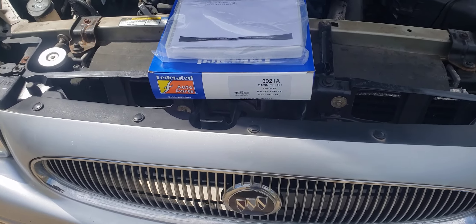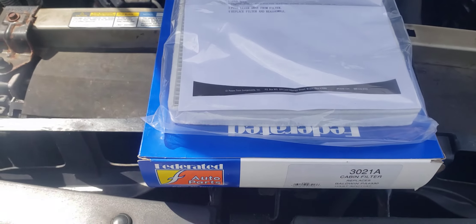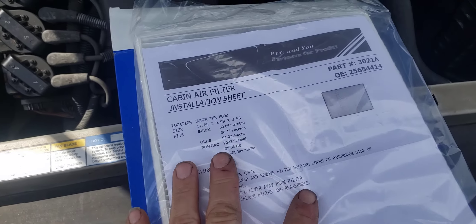All right, it's April 8th, 2024, Eclipse Day. I'm going to replace this cabin air filter.